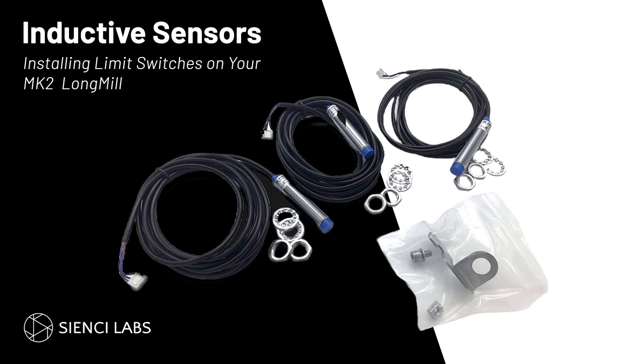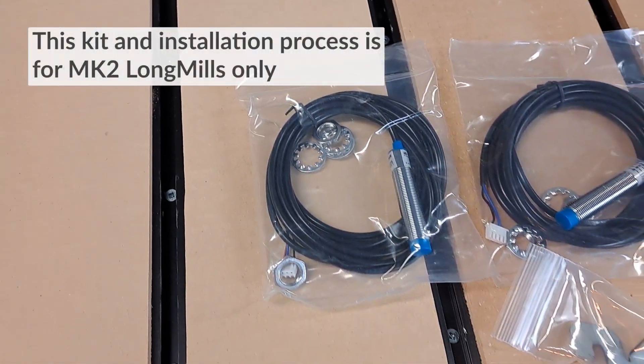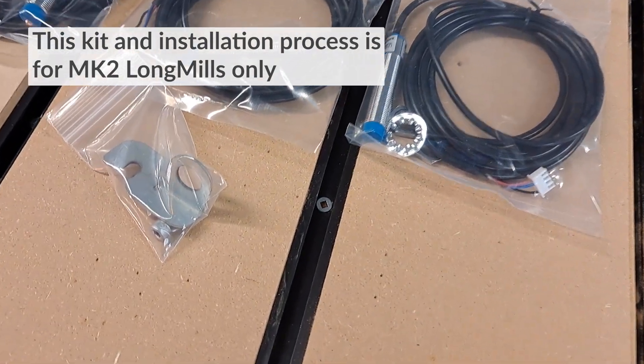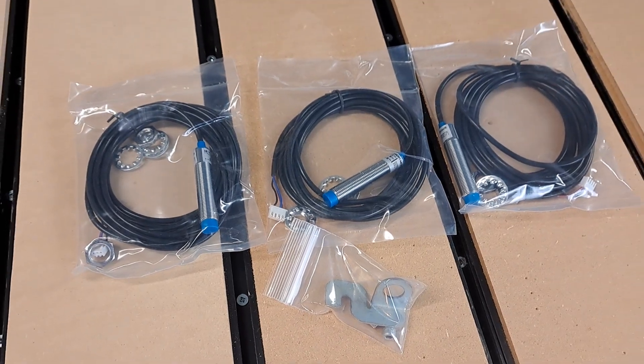Hey C&Seers! Today we're going to be installing inductive sensors for your Long Mill. Inductive sensors or limit switches are a great add-on for the machine but are recommended for experienced users. The limit switches allow for consistent positioning on your work surface as well as having multiple workspaces. Let's get into the installation.